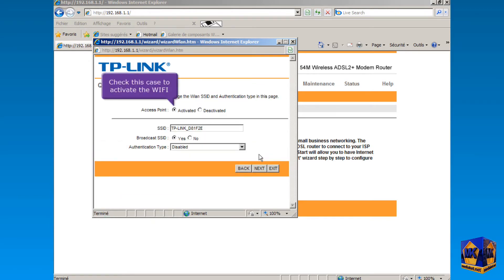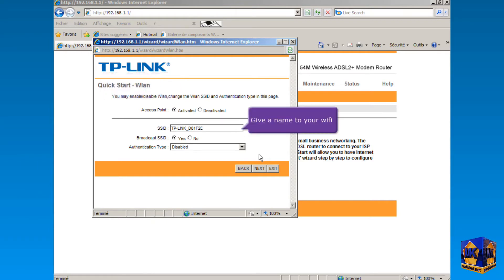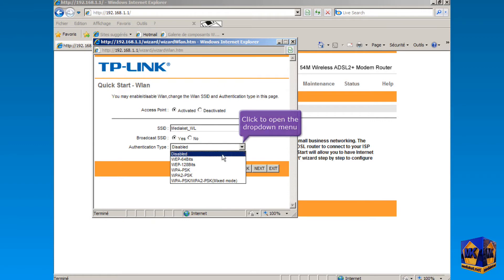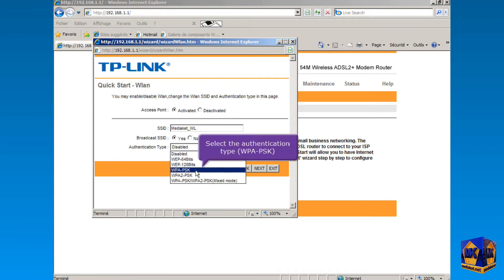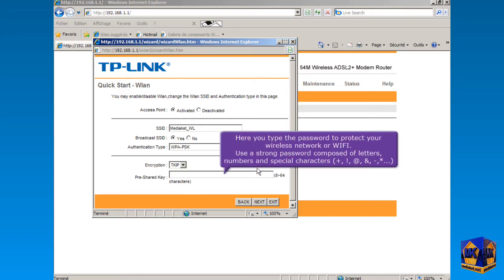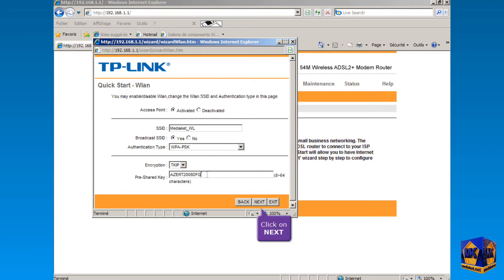Check this box to activate the Wi-Fi and give a name to your Wi-Fi. Check No if you want to make your Wi-Fi invisible. Click to open the drop-down menu and select the authentication type, then click Next. Type the password to protect your wireless network. Use a strong password composed of letters, numbers, and special characters, and click Next.